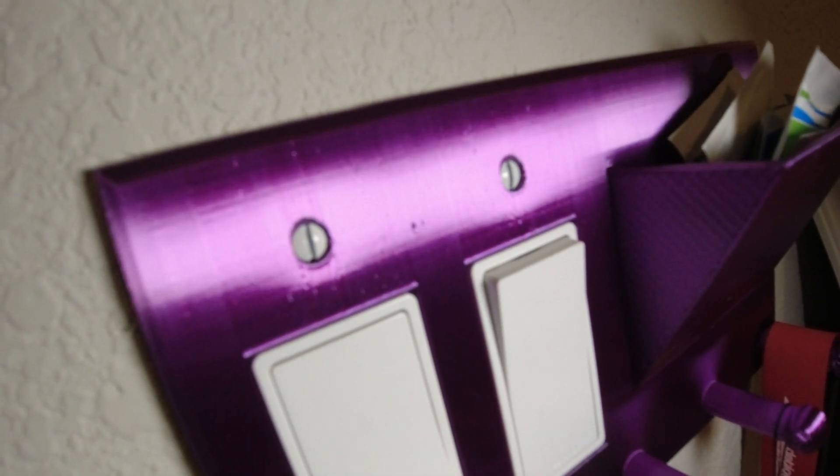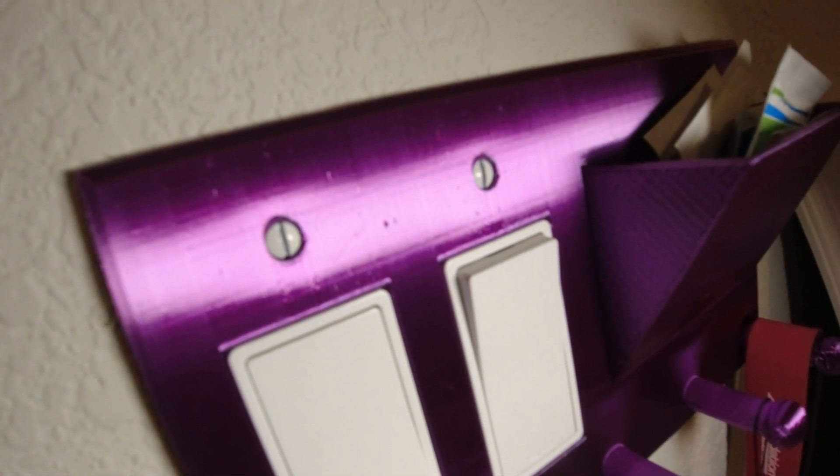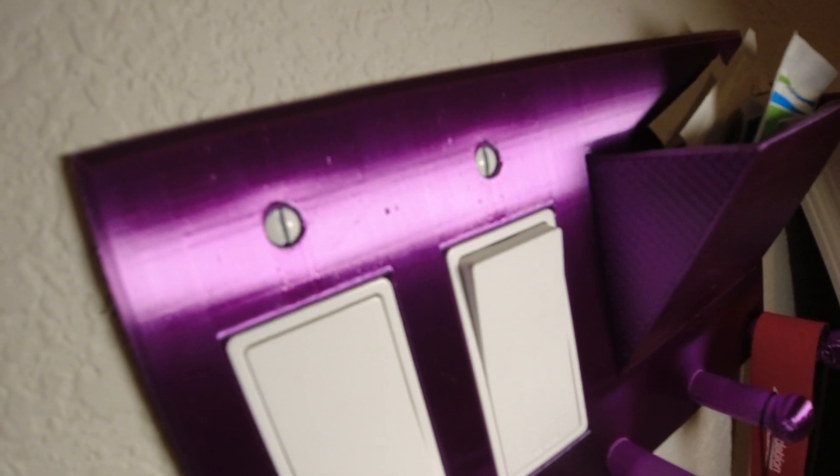So I'm going to show you what it looks like after the filament is dried.